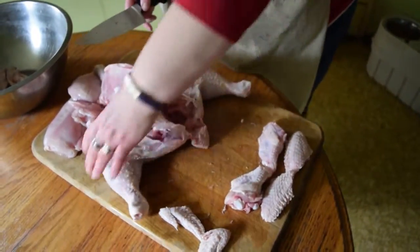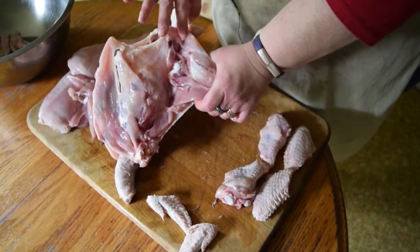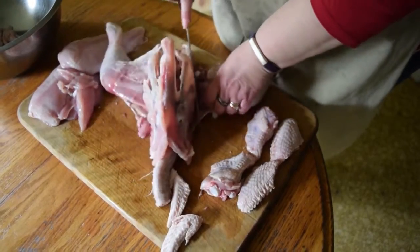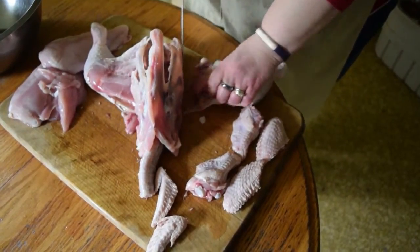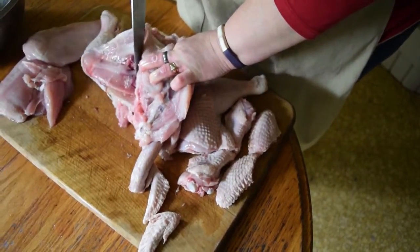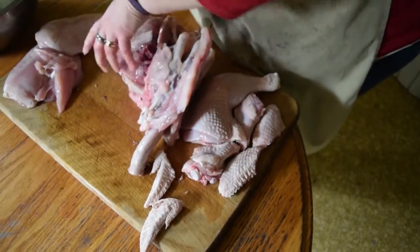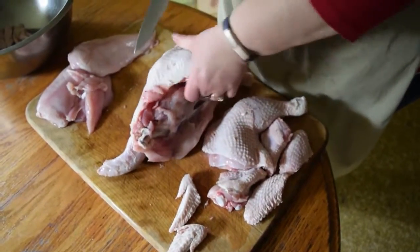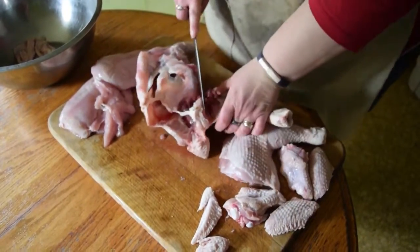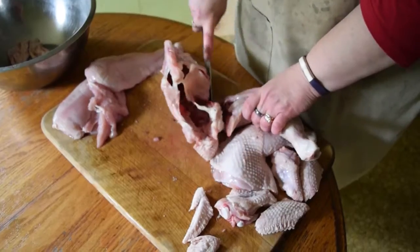Now we're going to go back to the chicken and go back to the thighs. We've already popped the joint, so we're going to follow the fat line right along there to separate the thigh from the rest of the carcass. And that comes off fairly easy. I probably didn't pop that one completely — there we go. That's why you want your knife good and sharp.